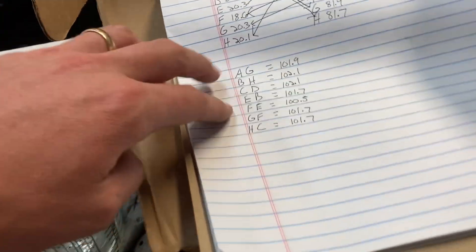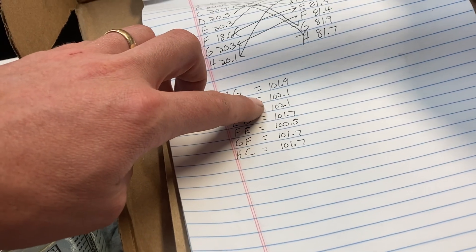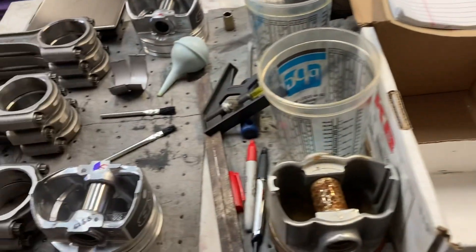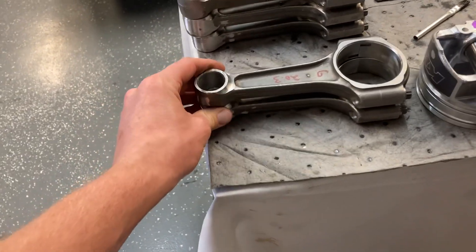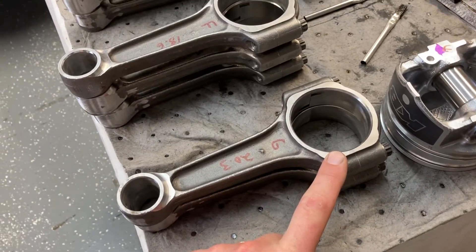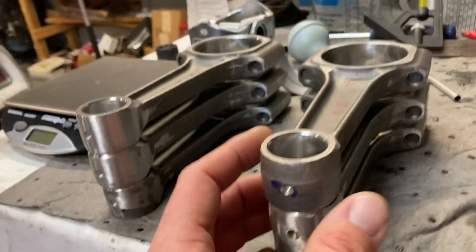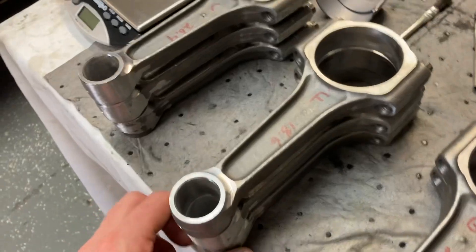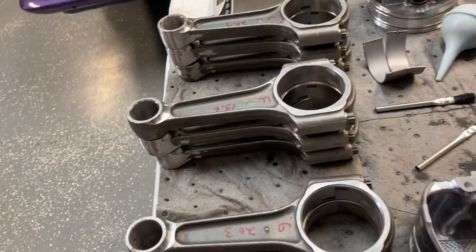I just weighed the rods again and wrote down the piston weights on the piston — so 81.4, you can see I just wrote 81.4. I wanted to match them up, then get their totals. My lightest combination would be 100.5, heaviest is 102.1, so they are very close. I realize I'm doing that as the total weight instead of the reciprocating weight. You can see some of these had more grinding than others. My lightest rod had no grinding on it — just a casting defect, whatever. I've got it matched up like that in the block.